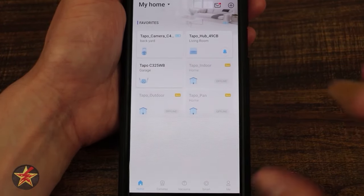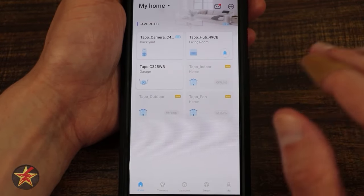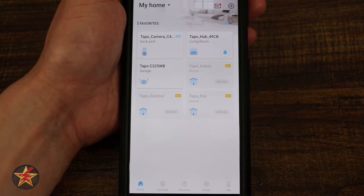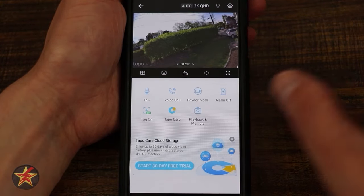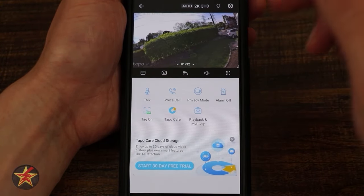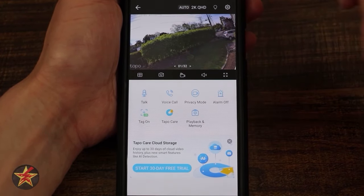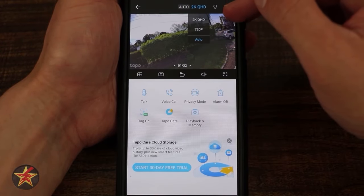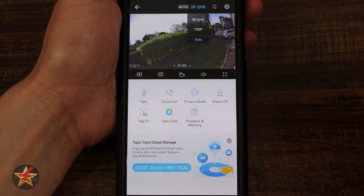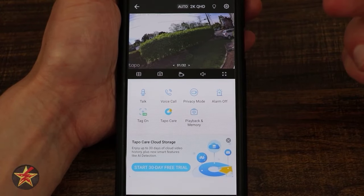For the purposes of this review, I am not using the paid subscription service at all — these will all be free features. Selecting the Tapo camera brings up the live feed. At the top of the screen it shows the video quality — right now it's 2K. Selecting it lets you choose 720 or 2K, or leave it on auto to auto-switch based on bandwidth.